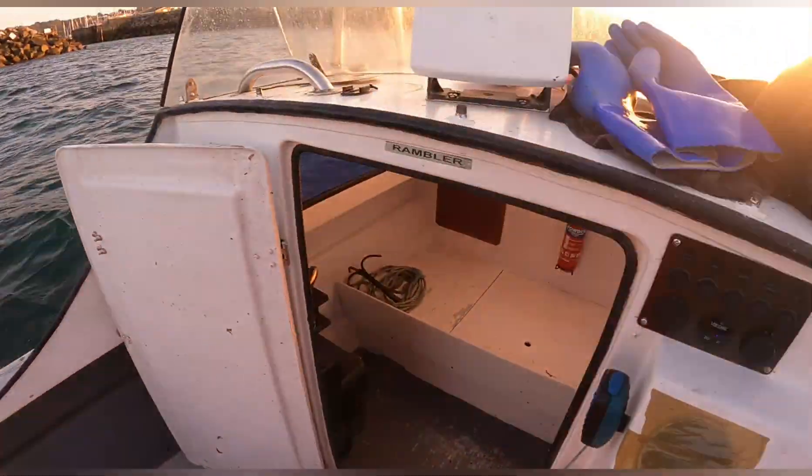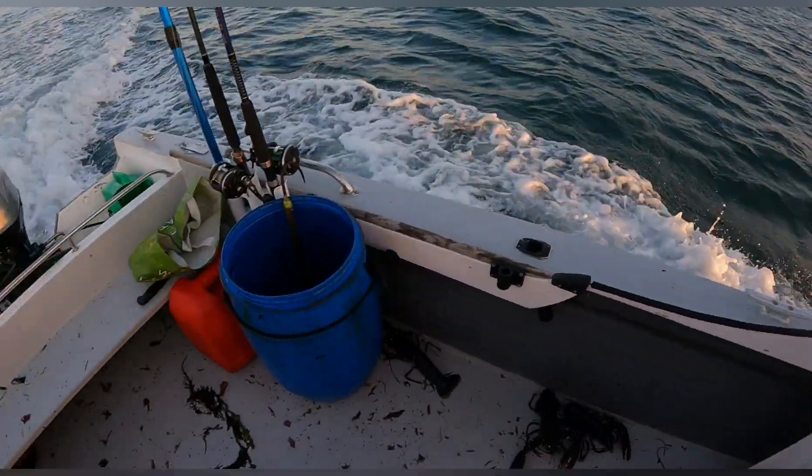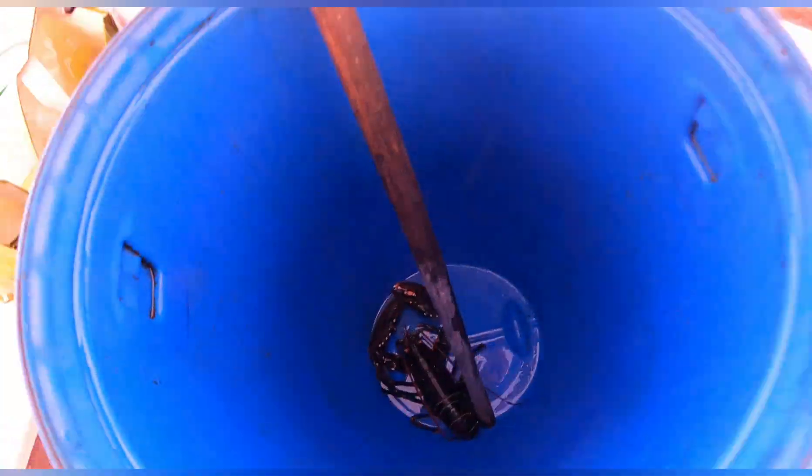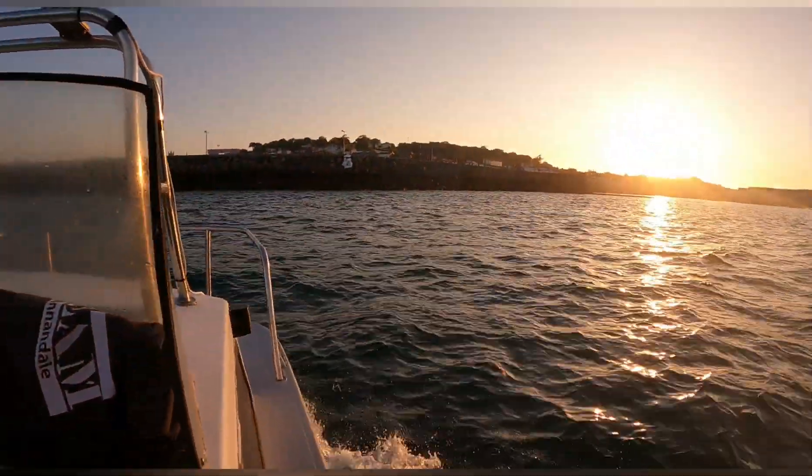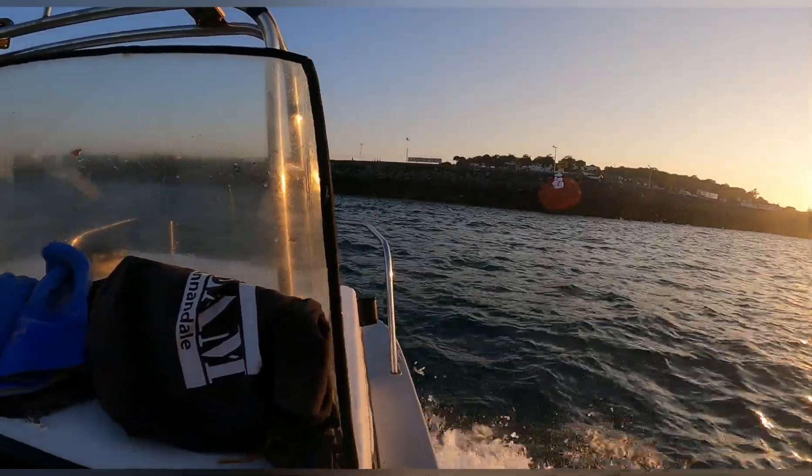And we've got a lobster in there guys - I totally forgot about that lobster there as well. That's a keeper, we've got four keepers! Four keepers on the first trip out guys, I'm well happy with that, it's a good start.